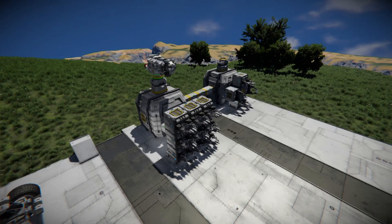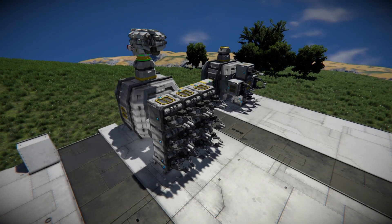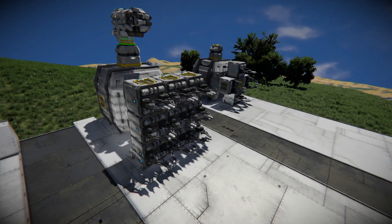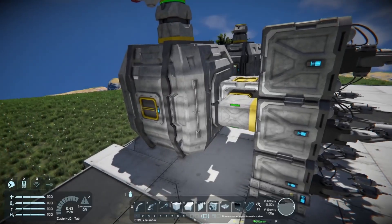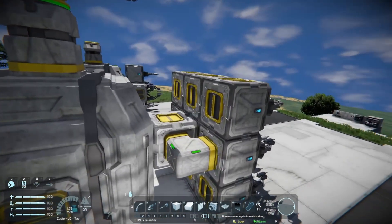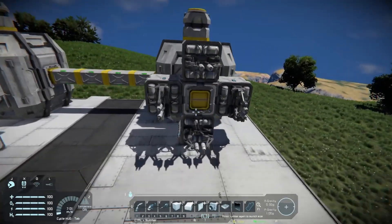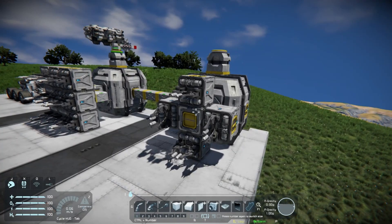Now that you've figured out what grid you want to print and whether it's going to be possible, how do you actually go about printing it? There are about a million ways to set up printers, but we're going to do the easiest and most straightforward method — no pistons, rotors, hinges, or anything fancy. We're just going to make a wall of welders attached to our cargo on our large grid, whether that's on a base, ship, or station. Just make sure all your welders are hooked up to your cargo.